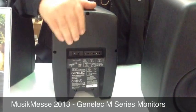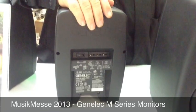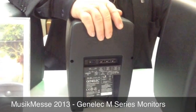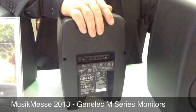Connectivity is by XLR, Jack, or RCA. This is a product made for music recording, either in professional or semi-professional applications, or for home users.